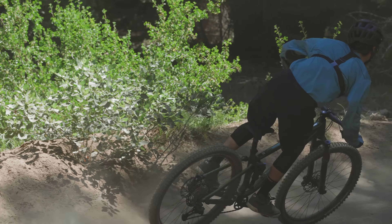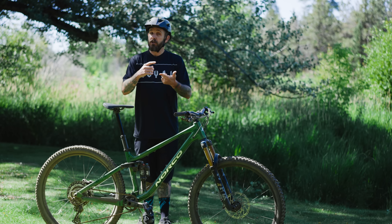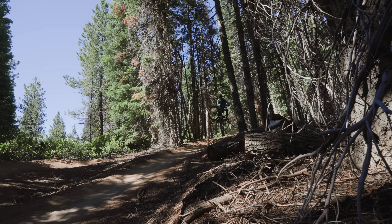They wanted to bring the Ride Align concept, customized suspension tunes, and modern-day geometry to new riders and riders on a budget — really letting them have the best experience possible on the trail.